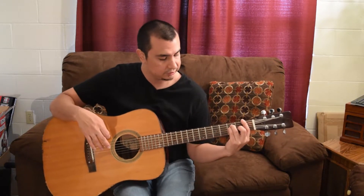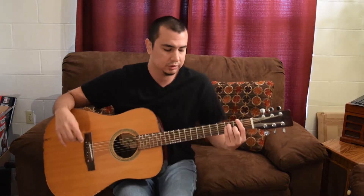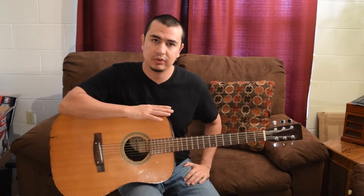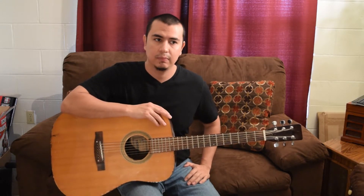Your left hand shouldn't have to bend too much with your wrist, elbow, or shoulder. They do offer different size guitars, and I'm going to leave a list at the end with an age group for each type of guitar.